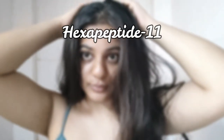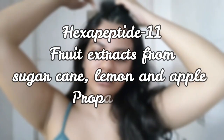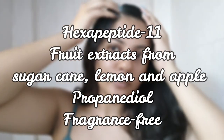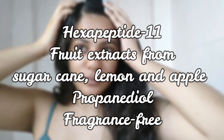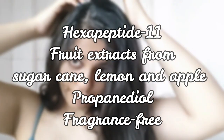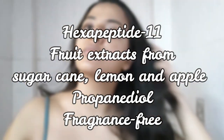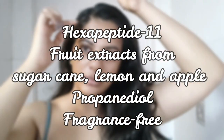Coming to the actives, the first active this product has is Hexapeptide-11. Hexapeptide-11 binds with androgen receptors like the testosterone hormone does, and this way it actually helps small, tiny, young hairs to mature into stronger, mature hair strands. However, I couldn't find any studies which say that Hexapeptide-11 actually helps in scalp exfoliation itself.